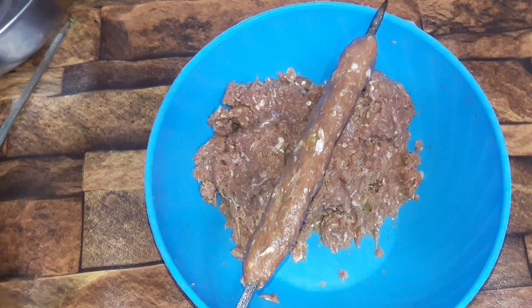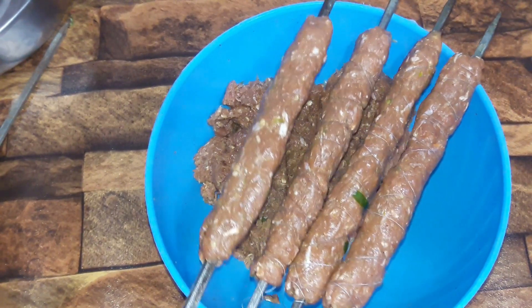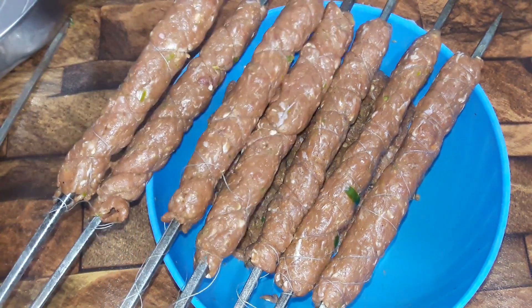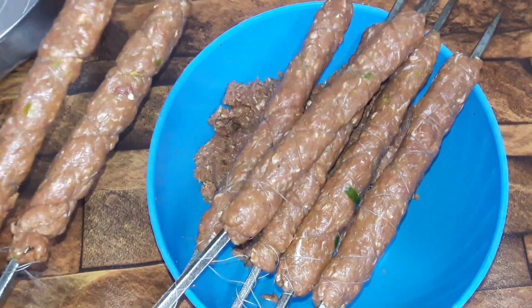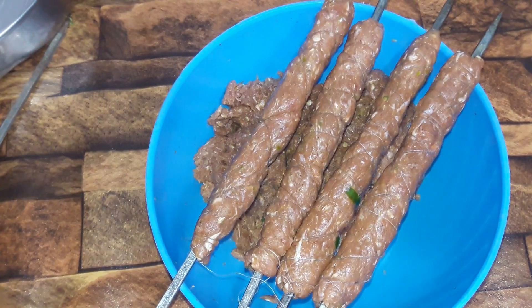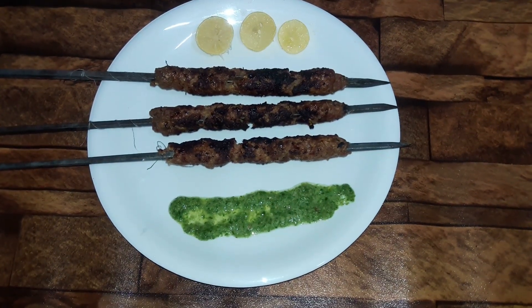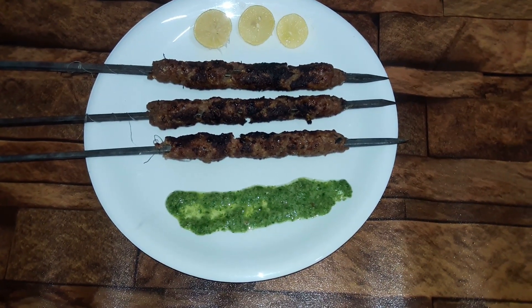We have made all our seekh kababs. After this, we will grill and cook the seekh kababs. Our seekh kababs are ready. Please like my video and subscribe to my channel.